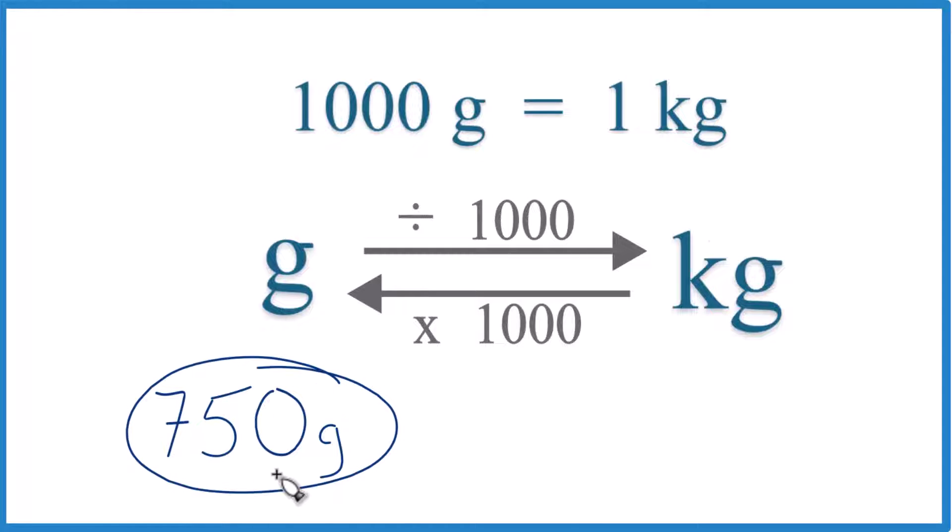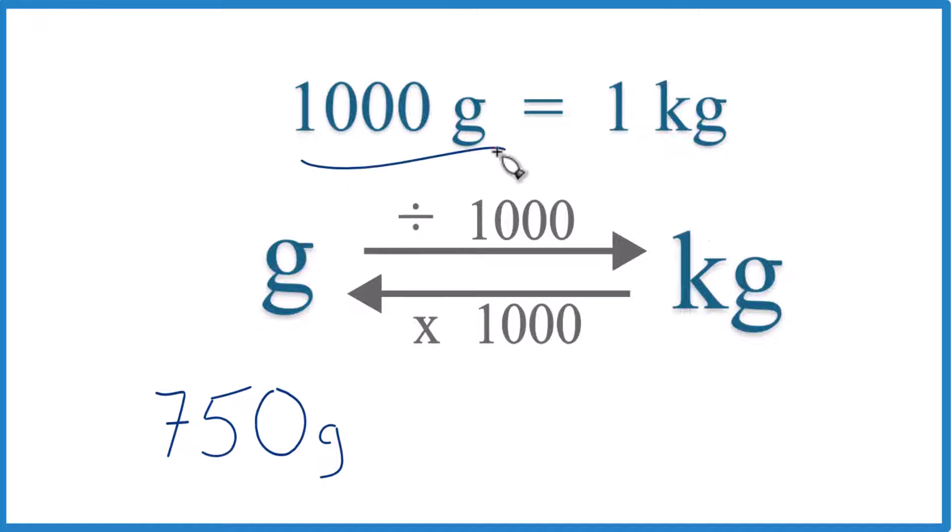Let's convert 750 grams to kilograms. Here's how you can do that. First off, you need to memorize that 1,000 grams is equal to 1 kilogram. We call this our conversion factor.